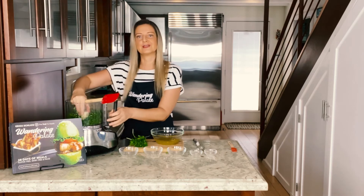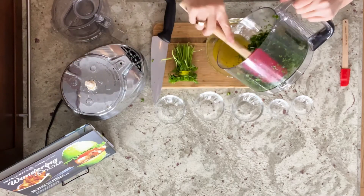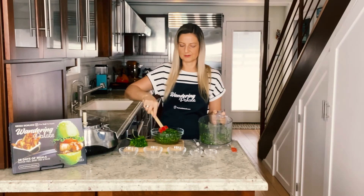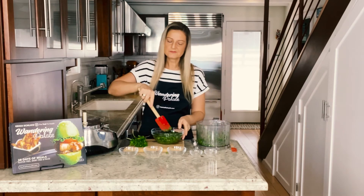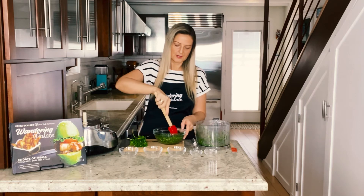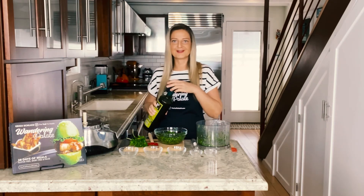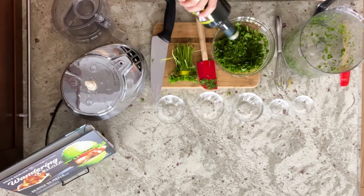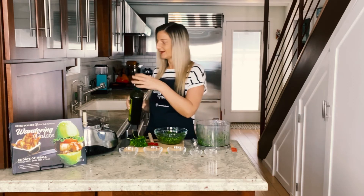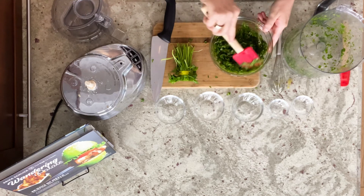Now we're gonna go ahead and transfer in our herbs. I usually start with half a cup of olive oil — you want this to be a kind of liquidy sauce. The herbs do tend to absorb a lot of the olive oil, so depending on the size of your parsley bunch you may need to add a little bit more. Mine was a pretty big bunch so I'm gonna pour a little bit extra on top. It really is up to you what consistency you want, but I like mine to be a little more oily because the olive oil just tastes so good and has so many healthy fats in it.